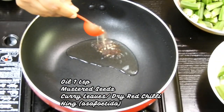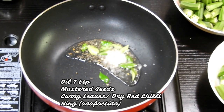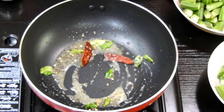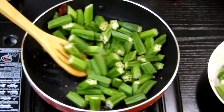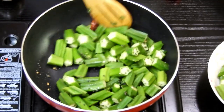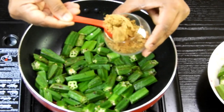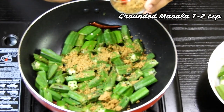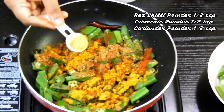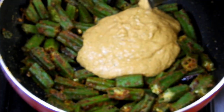Add mustard seeds, curry leaves, hing, and red chili to the pan. Once done, add the okra — the bhendi. Cook the bhendi until nicely crispy on the outside. Since we wiped and cut it properly, there is no slimy coating. Then add the ground dry masala along with half a teaspoon to one teaspoon each of red chili powder, turmeric powder, and coriander powder, and mix well.